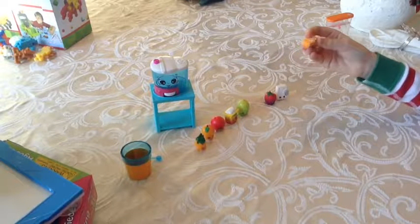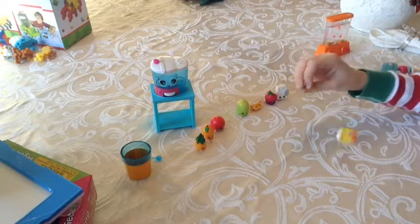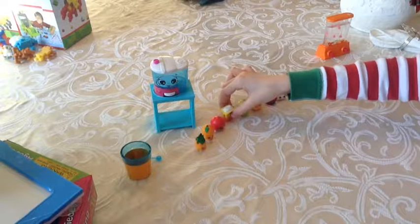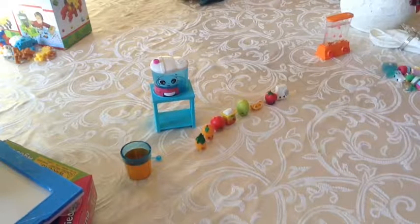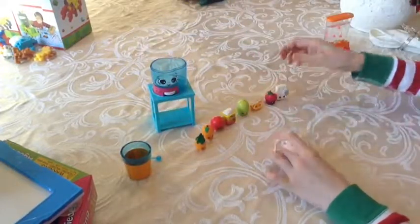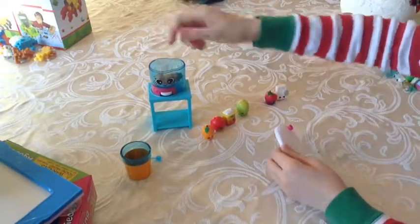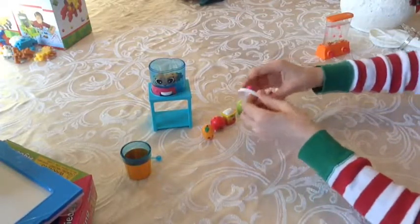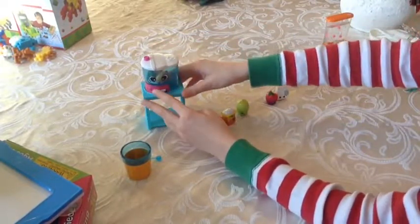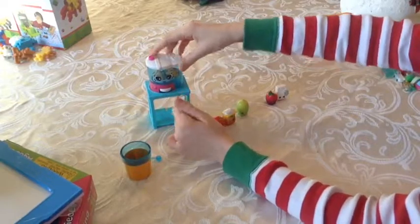We haven't tried it out yet so we're not really sure. That little orange stuff — I don't even know what this is. I think it's a yogurt or ice cream or something. And then you can put this stuff inside, so you can put like the orange or this. And then you can spin this so it looks like you're actually making a smoothie. It's really cute — it has a little face right there.